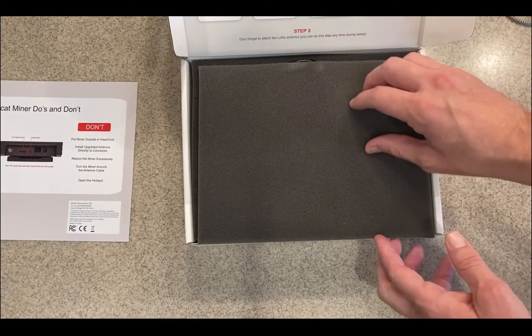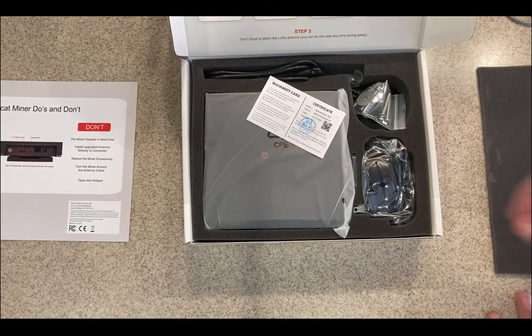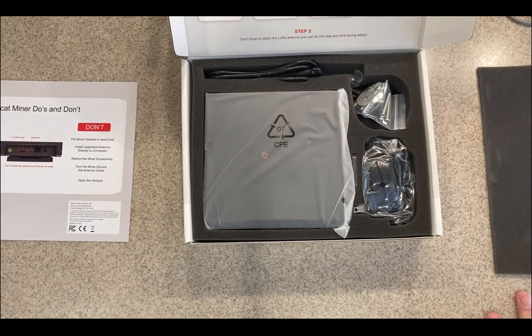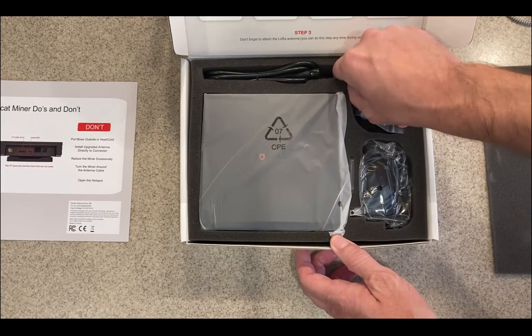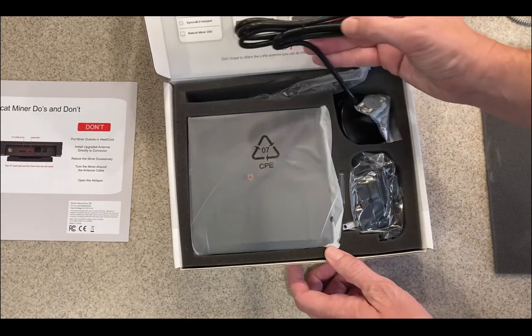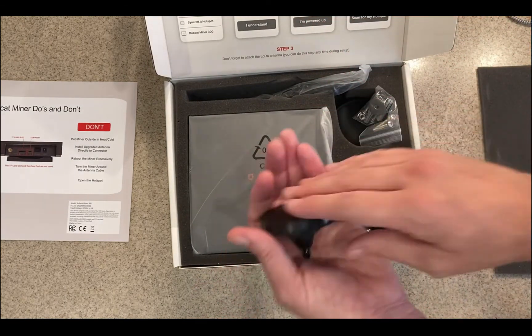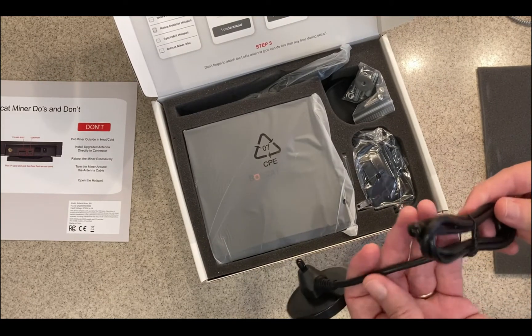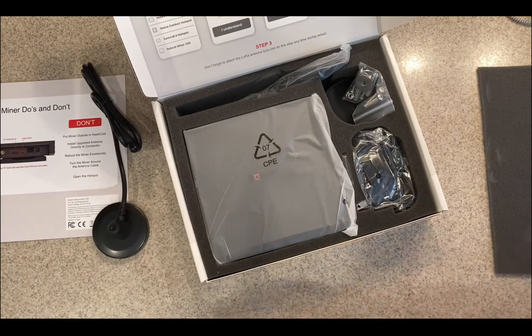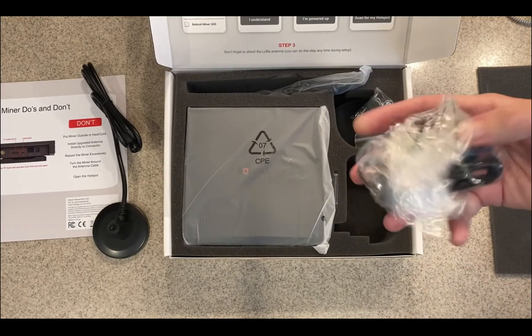There's a warranty card and a quality inspection card — tested July 31st, 2021. So only a couple of weeks after that it showed up at my home, not even two full weeks. You've got a little antenna here — it's weighted so it gives it some stability so it won't fall over. I'm not sure how long the cord is, but I'd think about a meter or so. And there's your power supply.